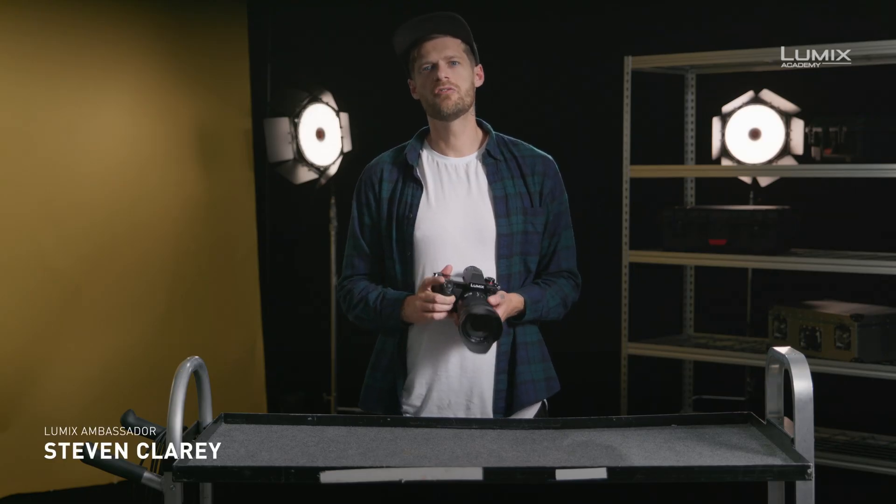I'm Stephen Clary, filmmaker, photographer and Panasonic Lumix ambassador. Within the movie customization menu of the S1H, GH5 and GH5S, you have the ability to set the master pedestal level.